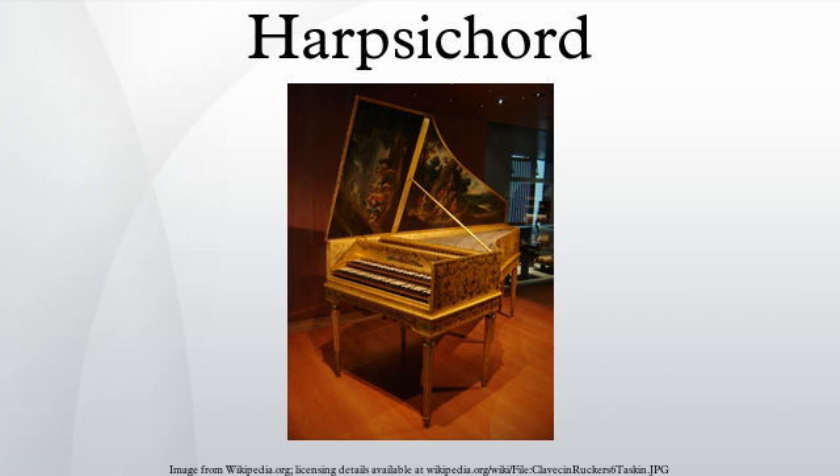When the key is released, the jack falls back down under its own weight, and the plectrum passes back under the string. This is made possible by having the plectrum held in a tongue attached with a pivot and a spring to the body of the jack. The bottom surface of the plectrum is cut at a slant, so when the descending plectrum touches the string from above, the angled lower surface provides enough force to push the tongue backward. When the jack arrives in the fully lowered position, the felt damper touches the string, causing the note to cease.